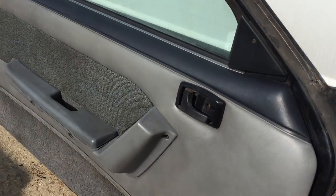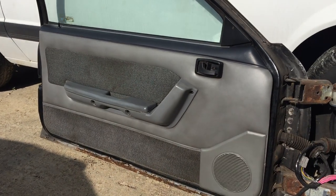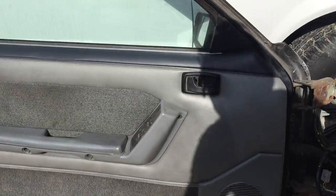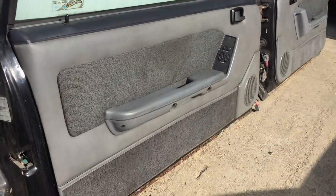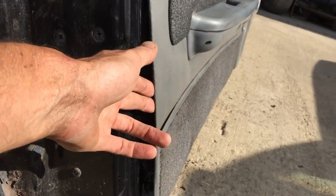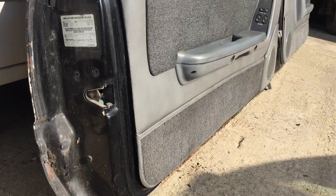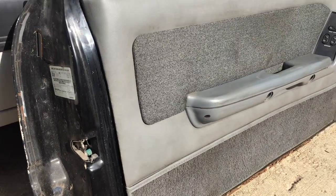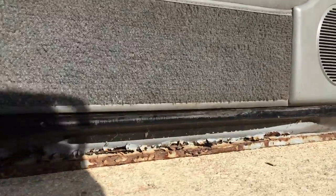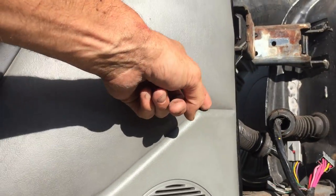The driver's side panel might have been off before — you can see the screw hole's broken. But it also is very straight. I don't see any burns, I don't see any cuts. Yeah, it's probably been off before, but the bottom vinyl I think is all there. It's tight.